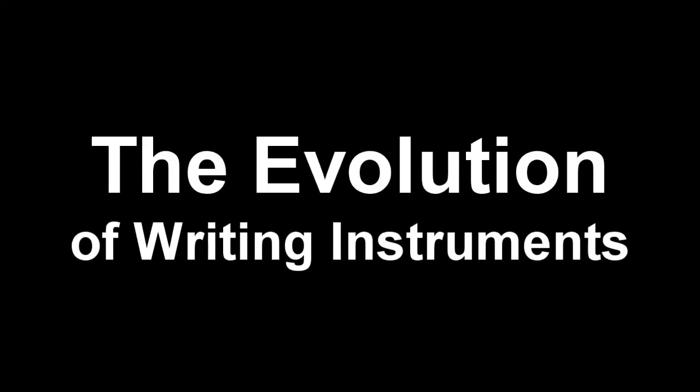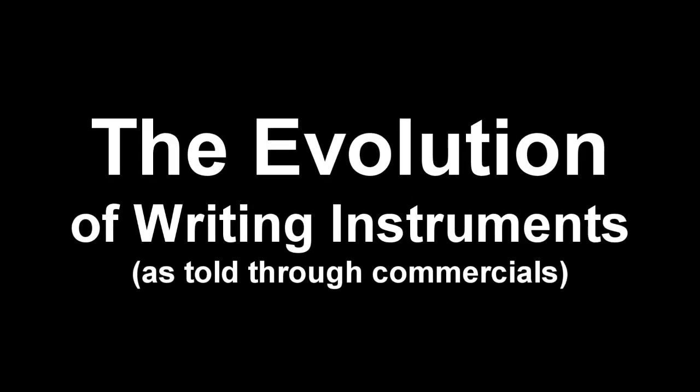Evolution of radio instruments, as told to commercials. Part 1: The Ballpoint Pin. Enjoy.